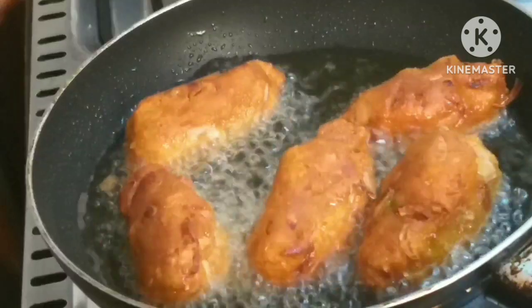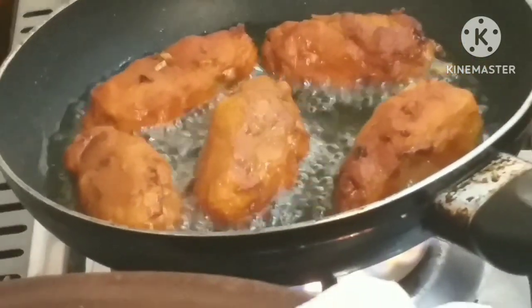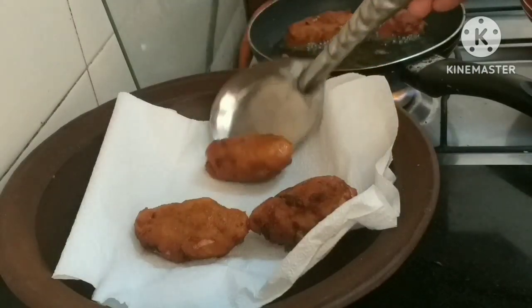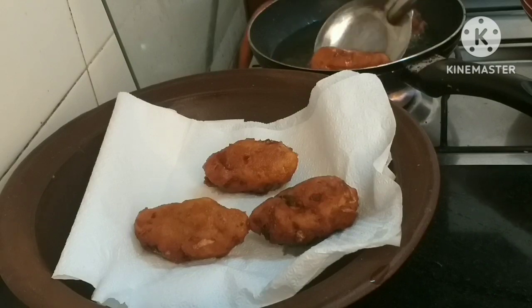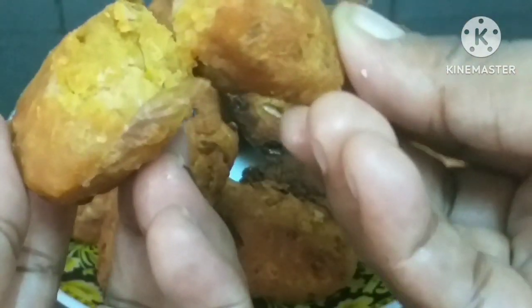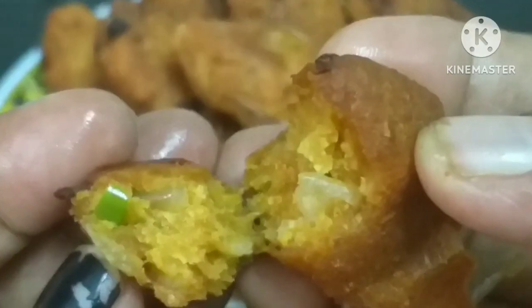I'm going to put it in the pan. Don't forget to subscribe to my channel and enjoy this video. I'll see you in the next video. Thank you.